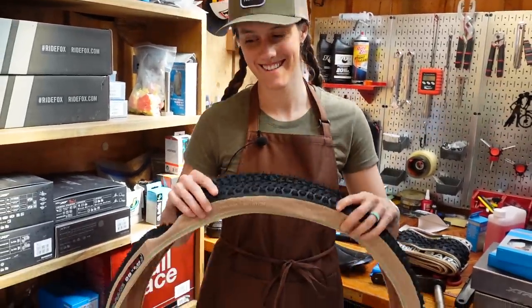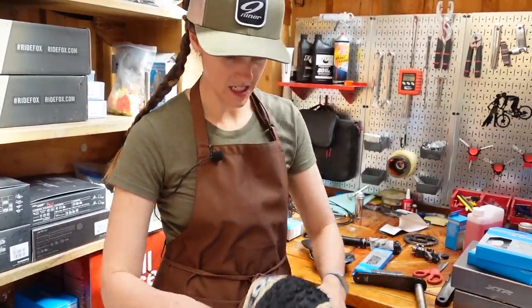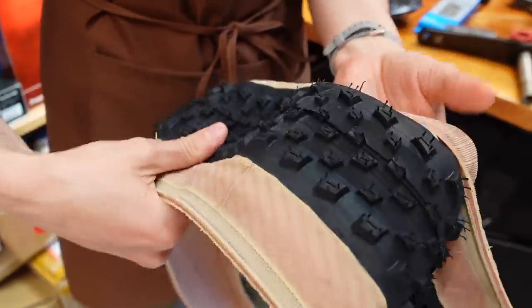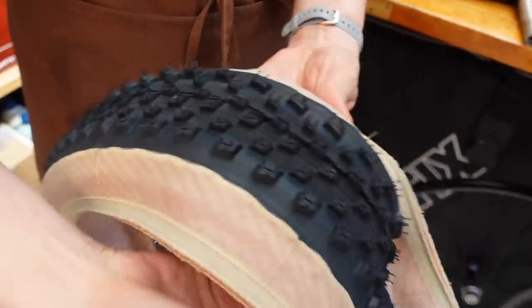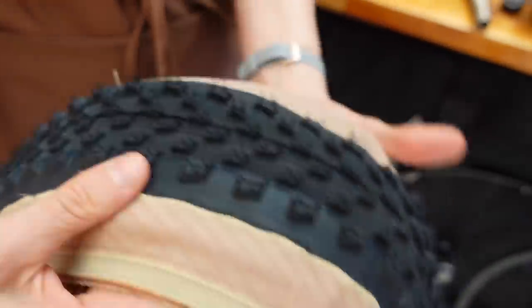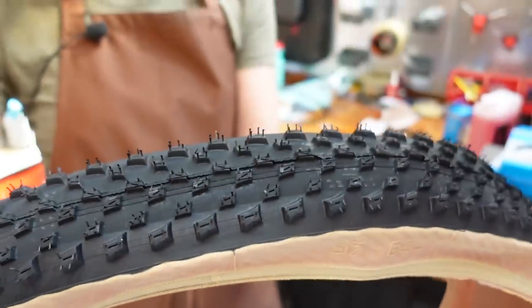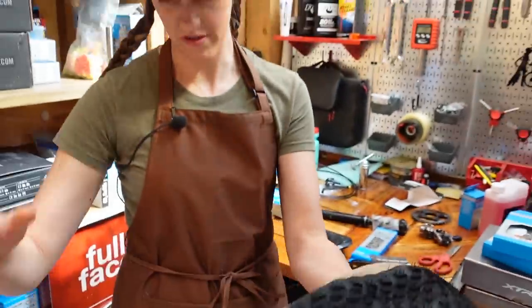And the tan wall! Mackie's going to run the Mezcal in the rear. It's a pretty low profile but pretty grippy still — it rolls super well but also has good corner knobs. I love this tire. And then in the front he's going to have the Barzo, which is just a slightly more aggressive XC tread, taller knobs, better for a front tire. I like the traction I get on the Barzo, but it's also still quite light.